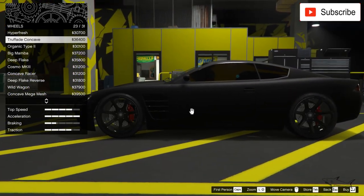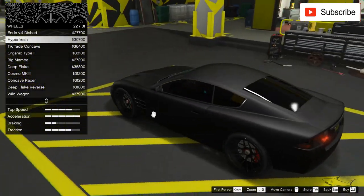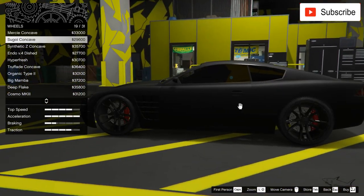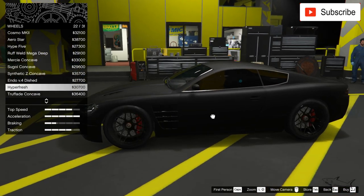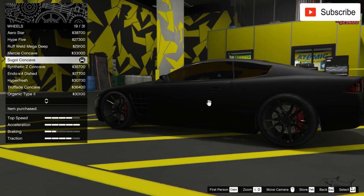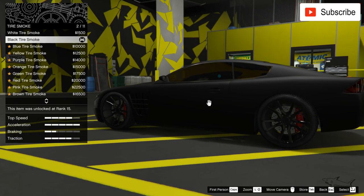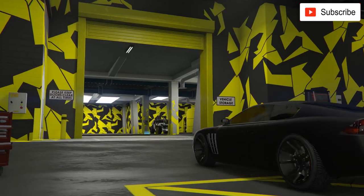I'm not sure whether to use that one or this one. These rims are pretty nice — yes, let's go with this one. I know I take a long time choosing but I want to make it look perfect. No design graphics, just bulletproof tires and some black tire smoke, and let's go outside and test this.